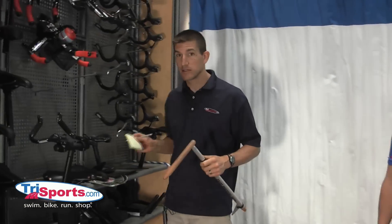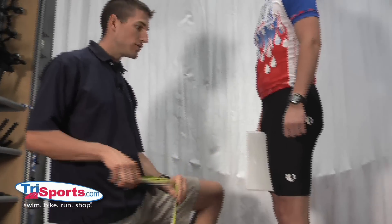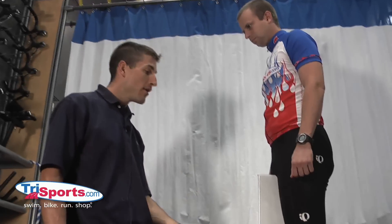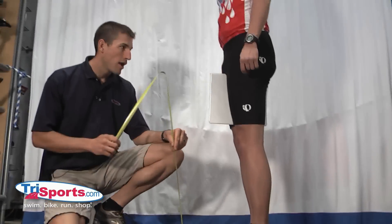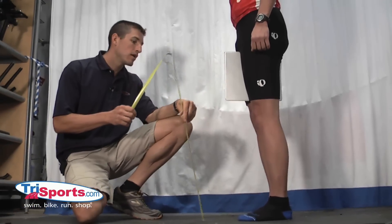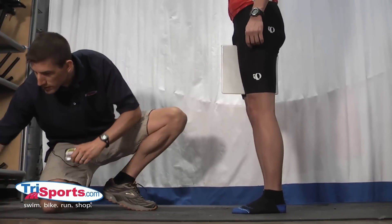Now we're going to show you how to take these measurements with just a measuring tape and a book. We're going to measure his inseam using a three-ring binder and a measuring tape. Very important — you don't want a really wide book or binder, because that's not going to allow the book to get all the way into the crotch and it will give an artificially short measurement. I'm making sure he's got the binder parallel to the floor, and I'm measuring from the floor to the top edge of the book — and I'm getting 86 centimeters.